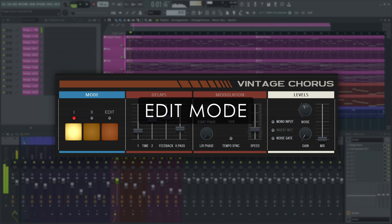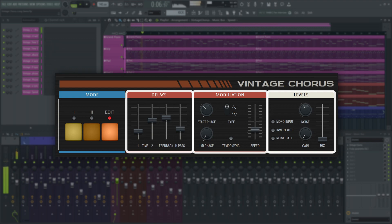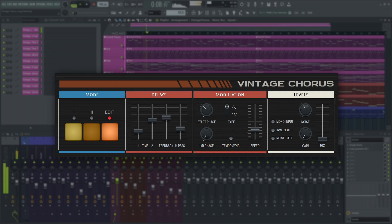Additionally, Vintage Chorus has an edit button. This enables the delays and modulation panels as well as some of the functions in the levels panel — for example, the mix slider and the invert wet function.